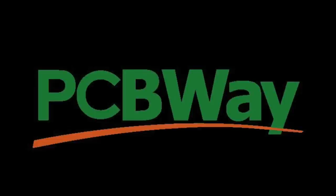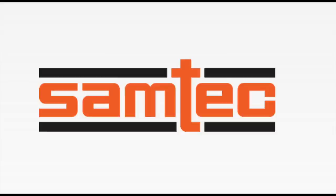All the PCBs in this episode have been donated by PCBWay. We thank them very much for that. Same goes for SAMTEC, who provided connector samples and microcoax cables.